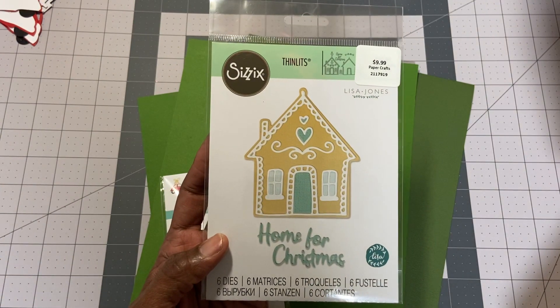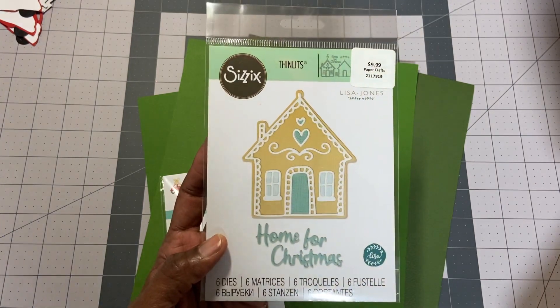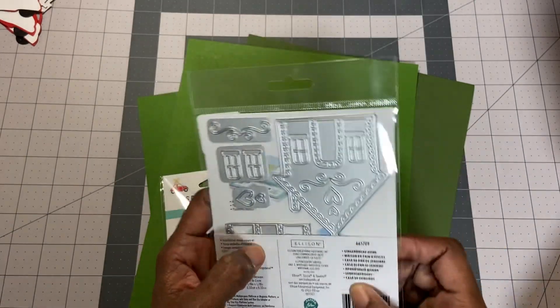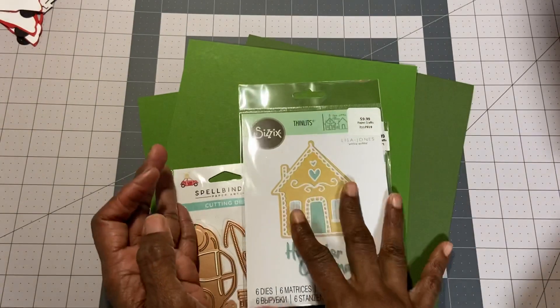I saw Jen make a card with it — beautiful. I love the paper pad she got. So I'm going to make mine probably a little more traditional with that Christmassy color. I'm going to have fun with that. It's a nice size, probably three inches or two and a half — just not too big.